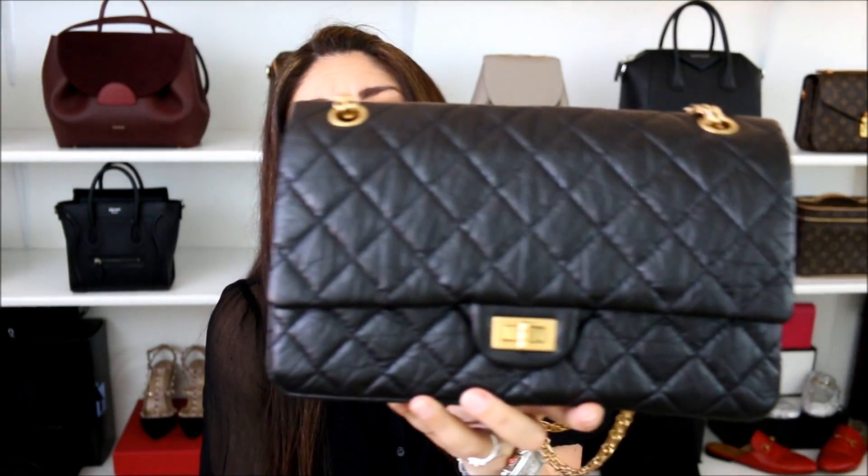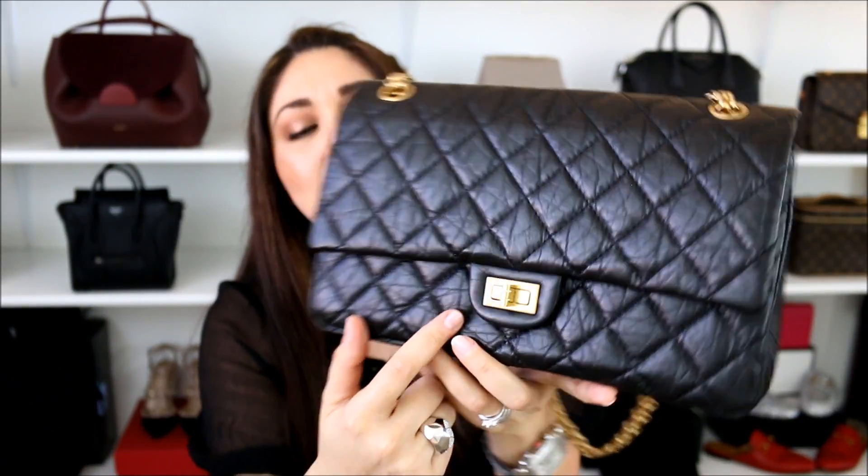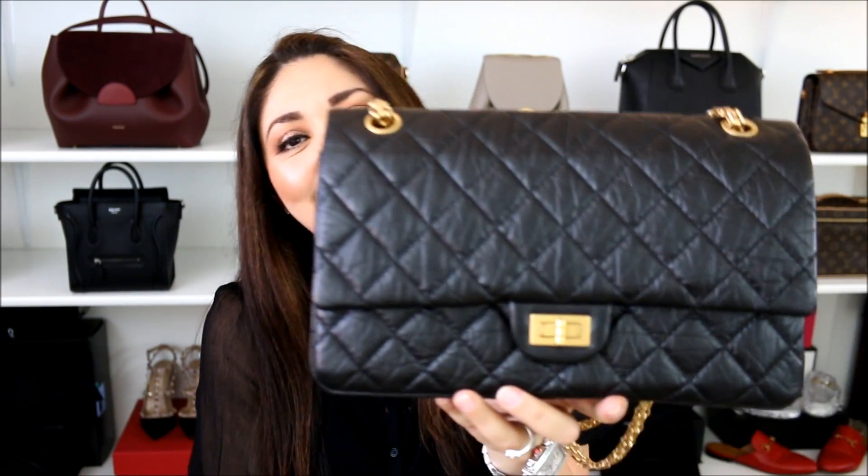Another pro I'd have to say is that it is a very understated Chanel bag. I know that it's still a Chanel bag, but it's not necessarily too loud, especially because it doesn't have the CC on the very front. So I think that this bag ends up flying under the radar to a certain extent — call me crazy, but that's just the way that I feel.